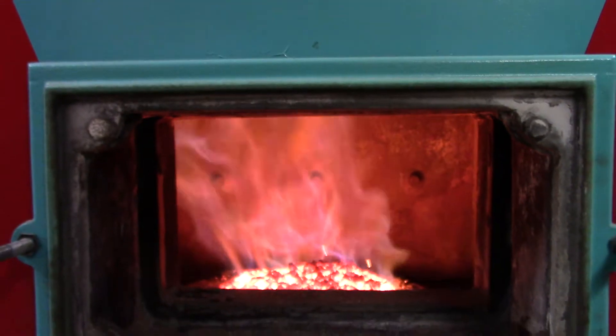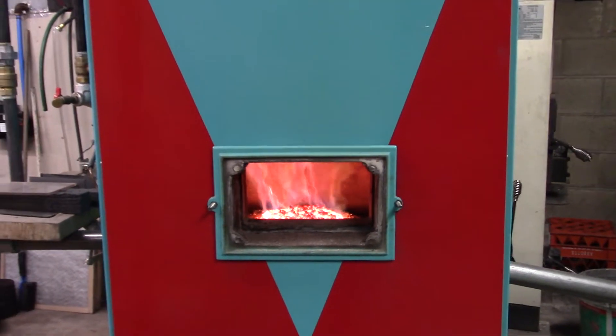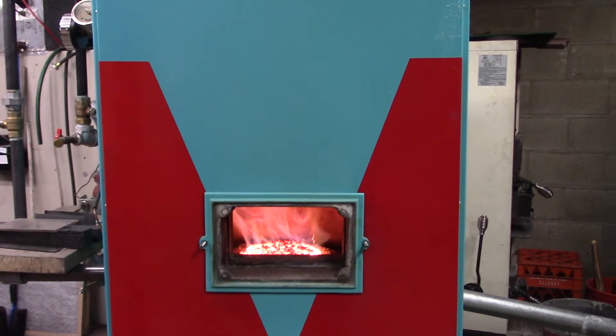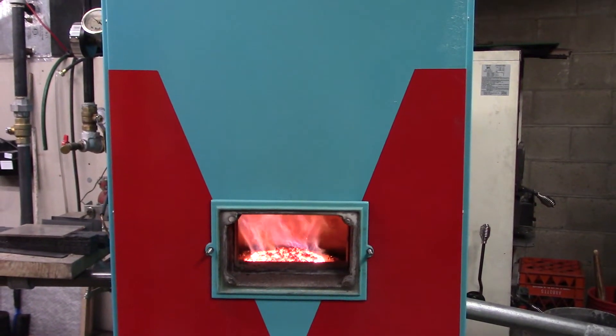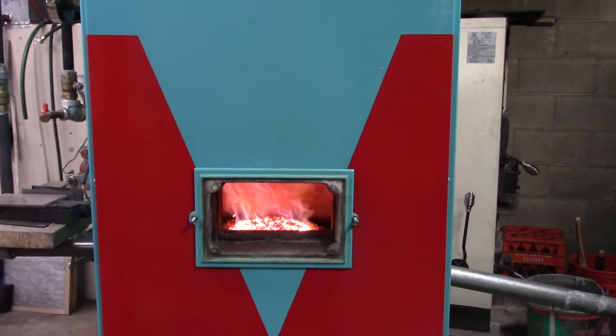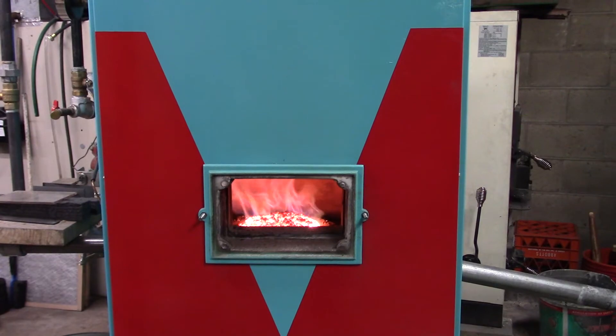Pretty neat looking fire. It's the middle of June right now, so it's a bit warm for a fire, but this is what we heat our domestic hot water with, so we'll run this through the summer.